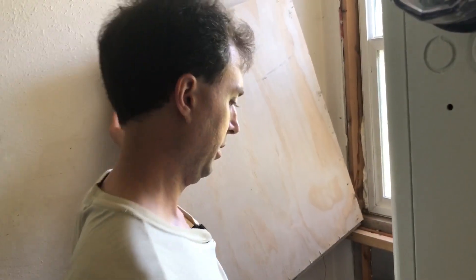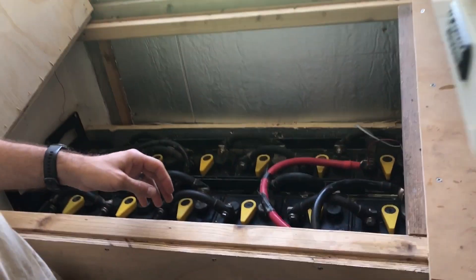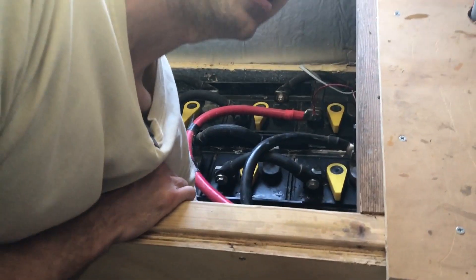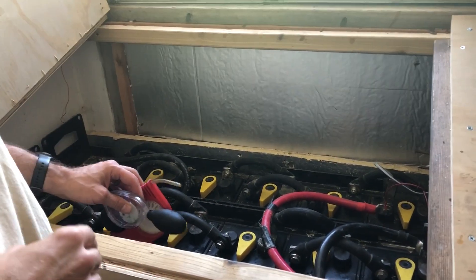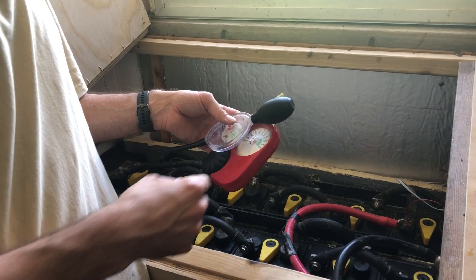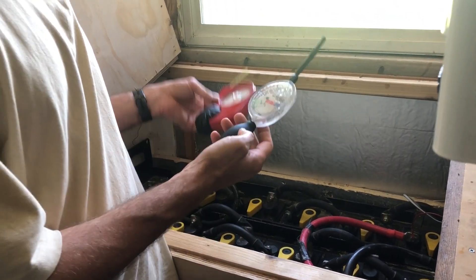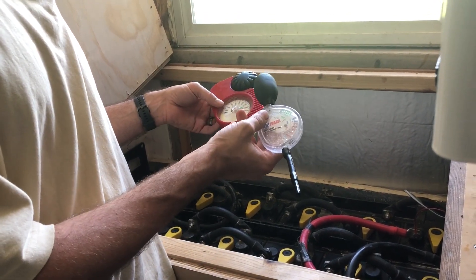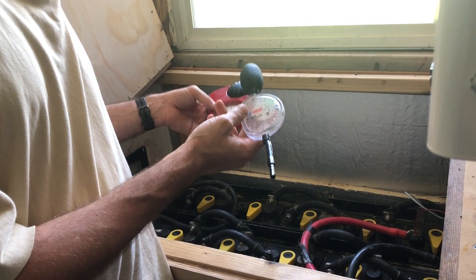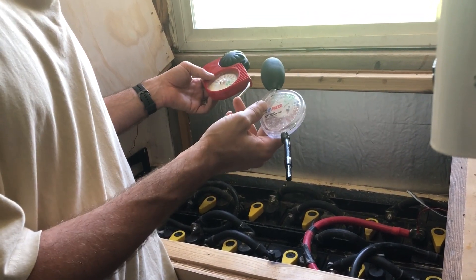When you're equalizing, it's a good idea to check the specific gravity of the batteries. That sounds technical, but it's a lot like checking the antifreeze in your car to see if it's going to freeze — similar instruments are used. It's called a hydrometer in this case, and it looks similar to the tester you use for antifreeze in your car.